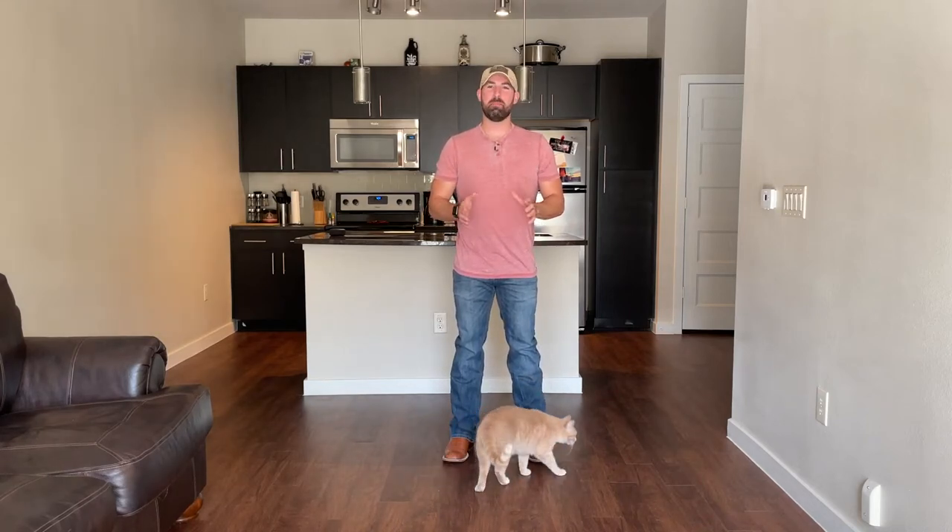All right, welcome back. Please don't mind the cats — they are not going to let me work in peace, so you're going to have them on the camera today. Hope you're okay with that.